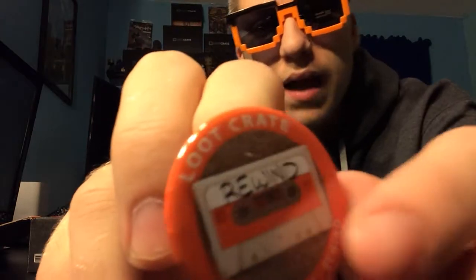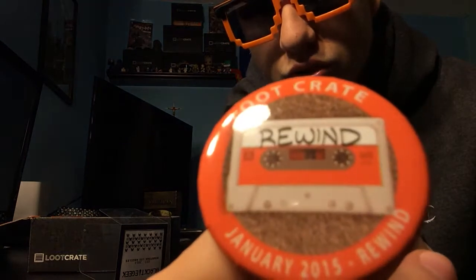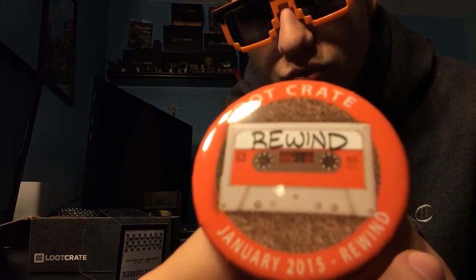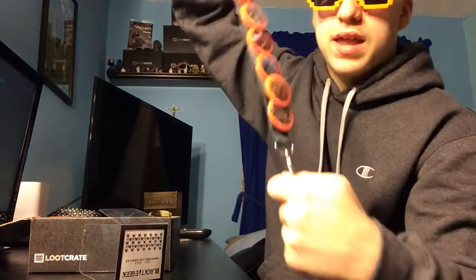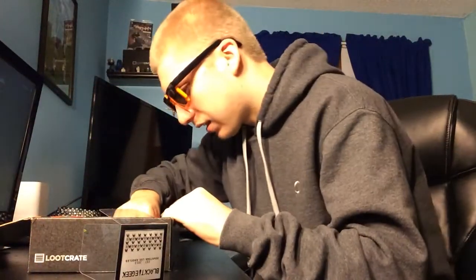And the monthly pin — I like doing this on the iPad because the camera is pretty cool. You can see it. So here, I'll show you all my monthly pins — look at that, I got them in a little lanyard there. It's a lot of months, man, that's a lot of months I've been doing this. I really like that lanyard holding all the pins.